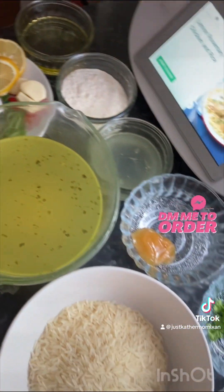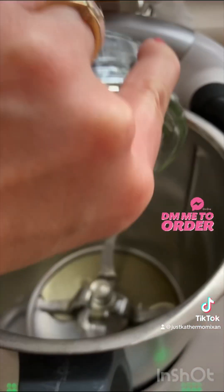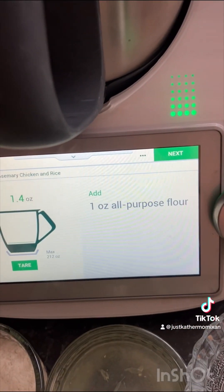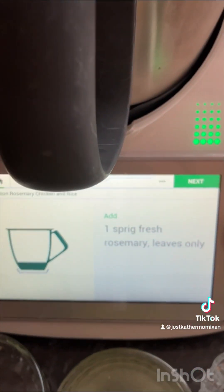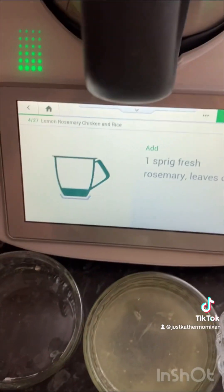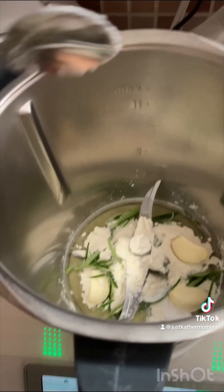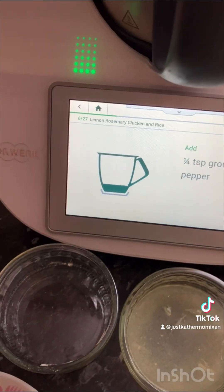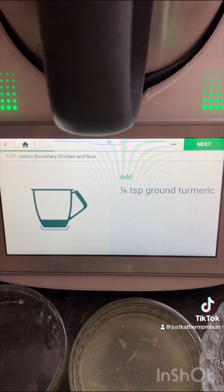That's the recipe and I've prepared all my ingredients here: one ounce of extra virgin olive oil, one ounce of all-purpose flour, three garlic cloves, one sprig of fresh rosemary leaves only, half teaspoon salt, quarter teaspoon of ground black pepper, and one eighth teaspoon ground turmeric.